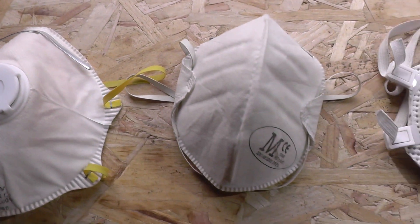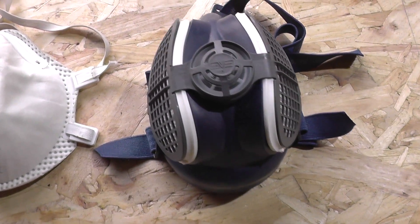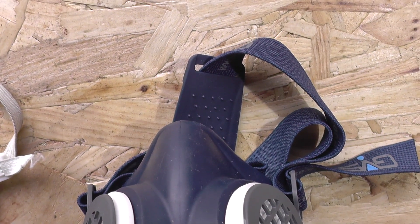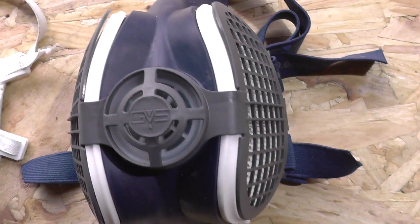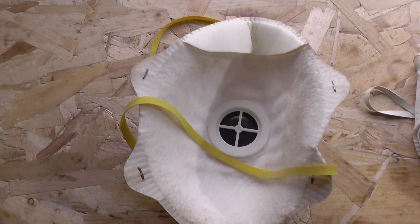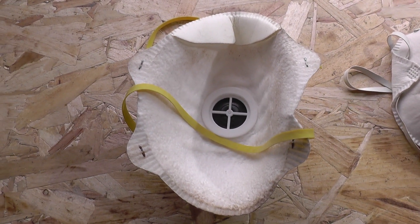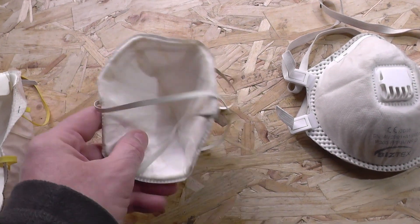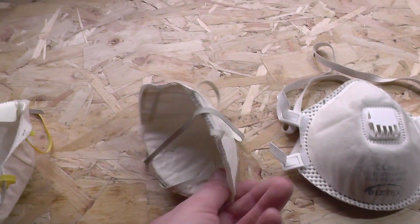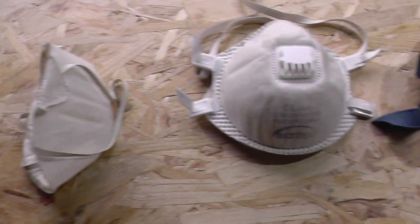By way of comparison, FFP2 respirators are roughly equivalent to the American N95 mask or respirator, which is used and recommended in many countries as protection against infectious airborne diseases. It's also worth noting that UK guidelines stipulate that where the higher-specification FFP3 respirator is not available, healthcare professionals can use the FFP2 respirator as protection against infectious airborne particles — but only where the FFP3 is not available.